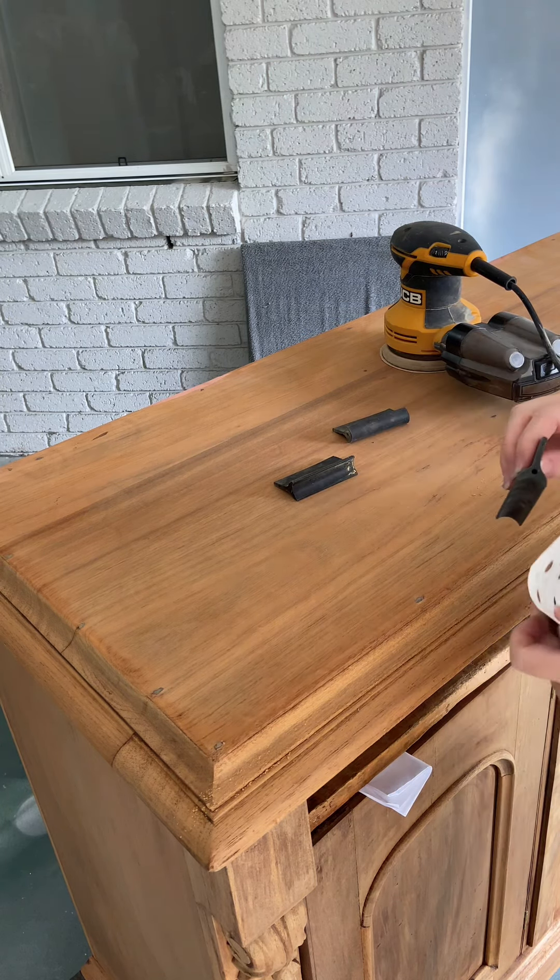I found that I could also do a gentle hand sand all over — some of the tannins still sitting on the surface that weren't washed away could be sanded away. But don't sand too hard though, because you will find the untreated wood below, particularly on the corners and edges.